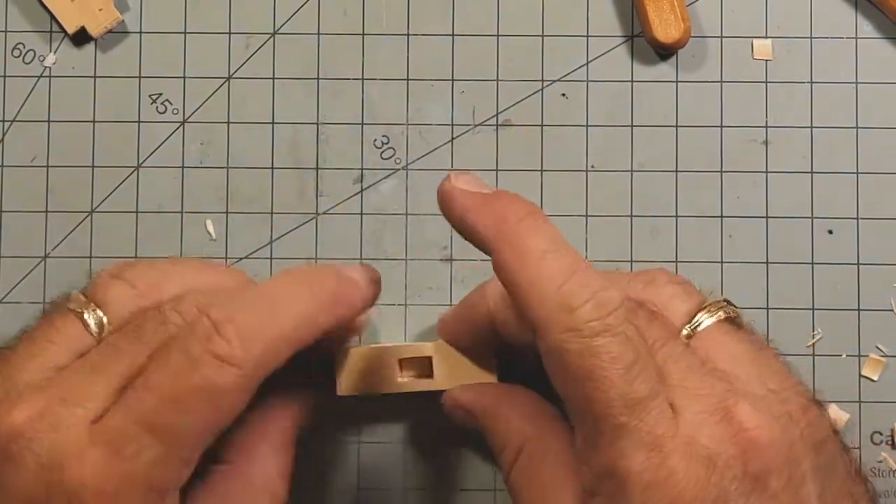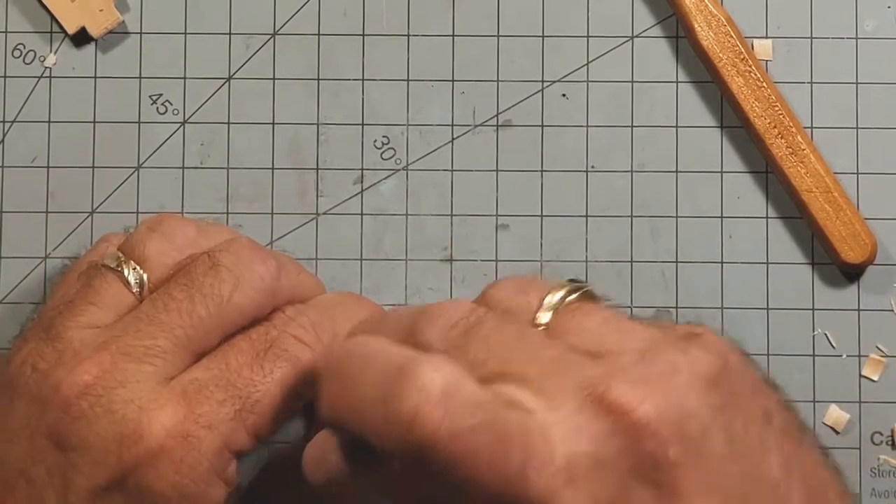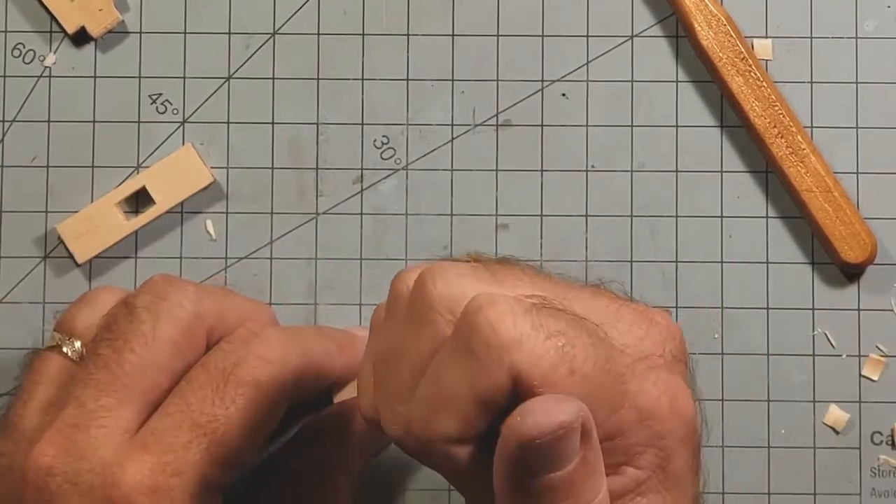Here I just lined those two up and go down through it — like I said, I should have done the smaller hole first. But anyway, no big deal.